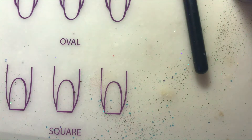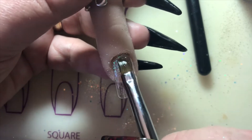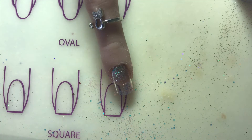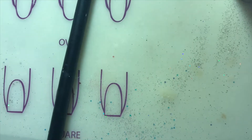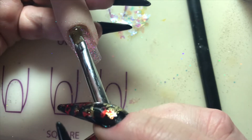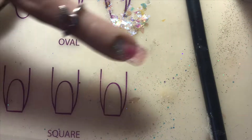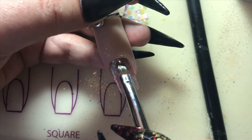I'll cure that for 60 seconds, then come back in and put another coat on before I add the other bits of glitter. You also want to make sure your gel pots are nowhere near when you're putting the glitter on because it does tend to go everywhere. I cure that again in my lamp for 60 seconds, go in again with another layer, and cure that once more for 60 seconds, then add the next lot of glitter.